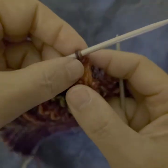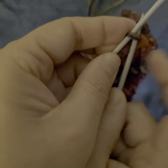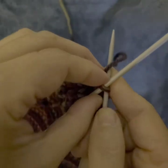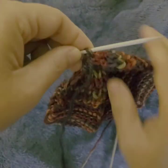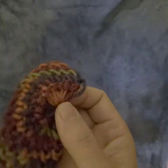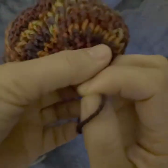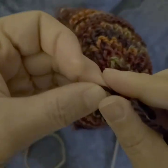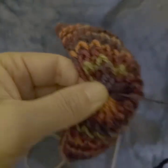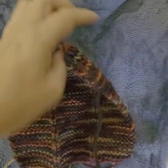Now we have one stitch left. Cut the yarn — make sure to leave a little longer tail for sewing. Take the yarn we just cut and thread it through this last stitch, then pull it over. Make sure it is very tight here. Make a little snug loop and leave this yarn a little longer for sewing.